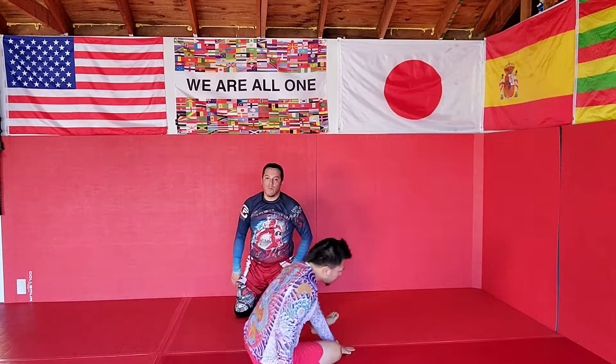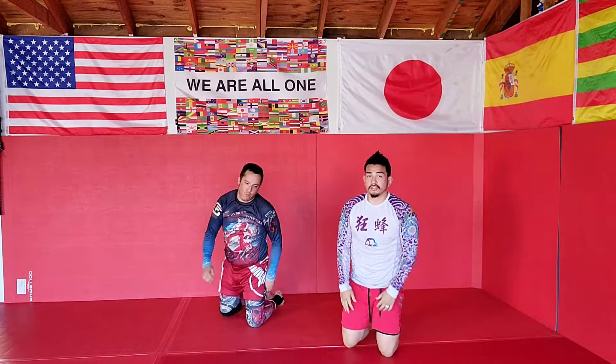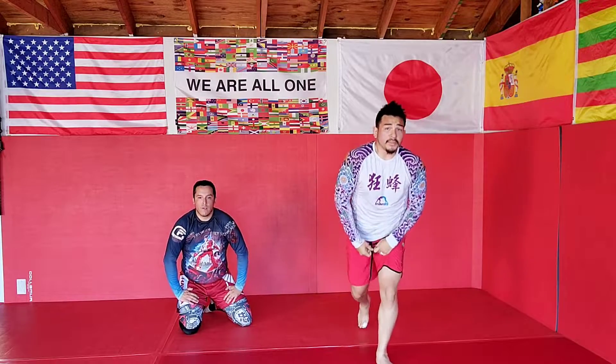Step by step. Any questions or concerns, holla at your boy.